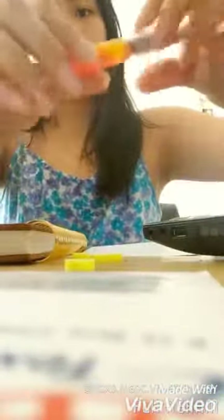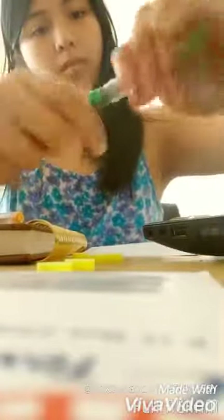Jane Davenport's mermaid markers can be found at Michaels online or in store, or you can go over to JaneDavenport.com and order them. You can also sign up for her free online workshops. She does have a YouTube channel — just type in Jane Davenport — and she shows you a variety of ways on how to use her products and what to use them with.